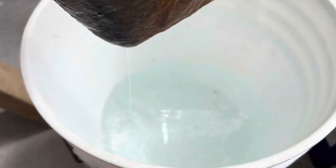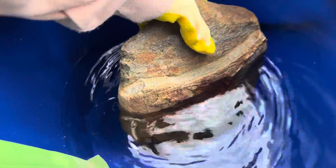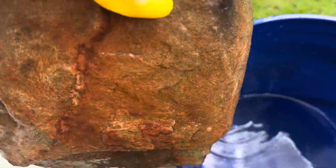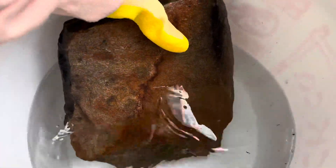Give it a good shake and then dump it in the water to neutralize it. You can also add baking soda to the water to help neutralize it as well. I don't bother because I've been doing this for years and I don't think it's necessary.